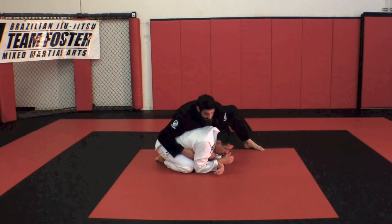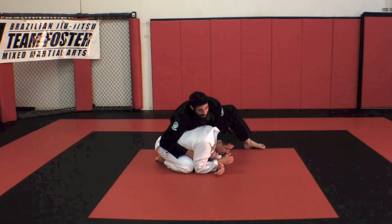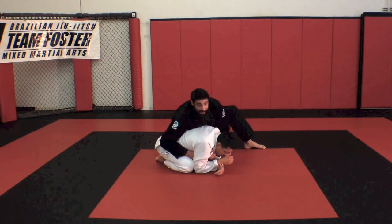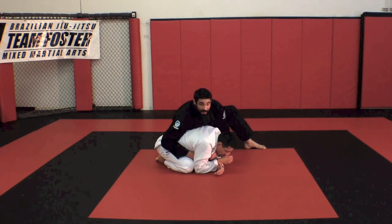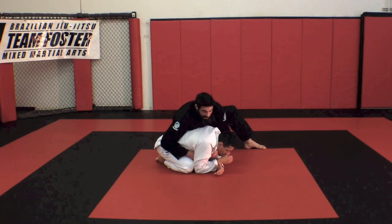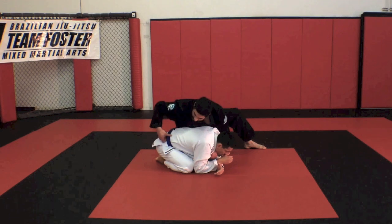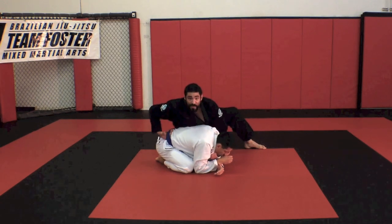At this point, what I'm trying to set up is my bow and arrow choke. Initially, maybe I was trying to set up the clock choke, but the guy's really hard to finish, or I'm just trying to throw him off — get him worried about one thing and set up the other. So I'm going to switch my hand from blocking his hip and go hand to the belt, four fingers inside.